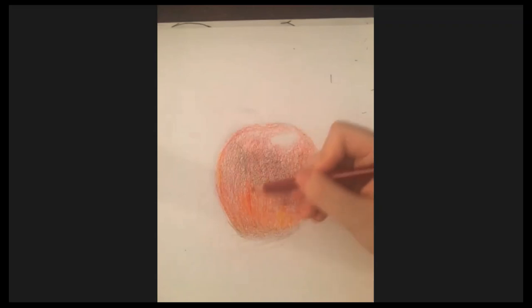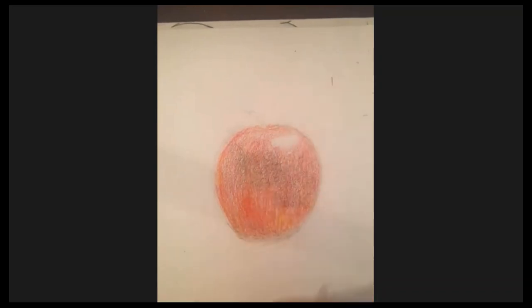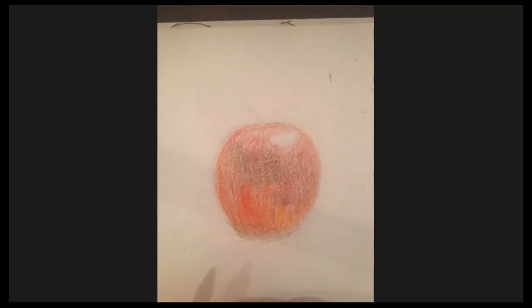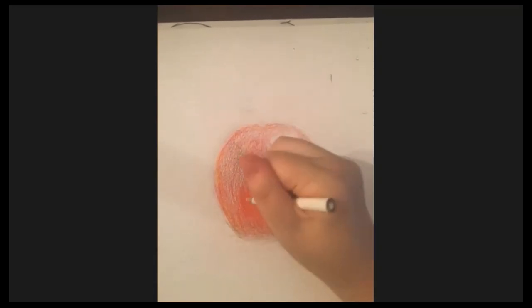Go back in with the red and just keep on going with the streaks. As I make the lighter part more yellow, the darker part seems to be getting a little lighter, so we're going to have to go back and layer some more on the dark areas.